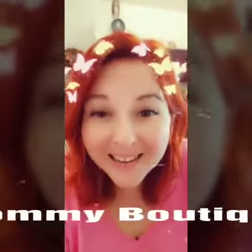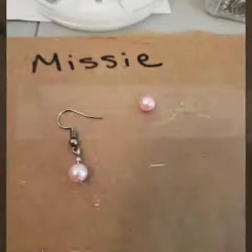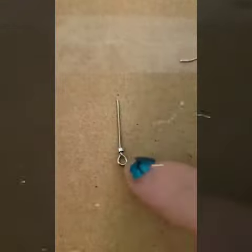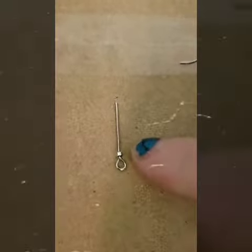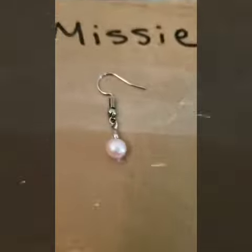Next up we're going to do some dangly earrings from Missy. We already got one done — look at how cute that looks, adorable! For our dangle earrings we are using one of these rods that already have the loop at the end, a tiny bead, then of course we have our hook earring.